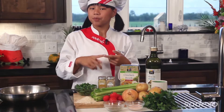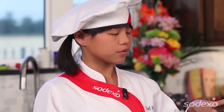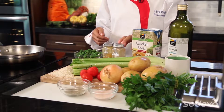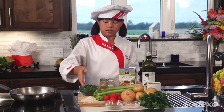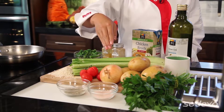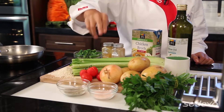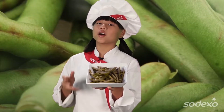The next thing you need to do is gather your cooking pots, pans, and bowls. Here's our pan, and the ingredients you need for this dish are: oil, chicken broth, cumin, curry, green beans, rice, celery, tomatoes, onion, potatoes, parsley, water, and some salt and pepper. Whoop whoop!